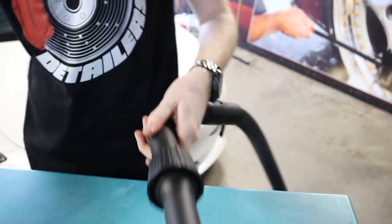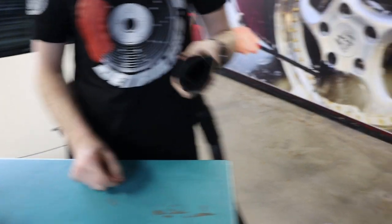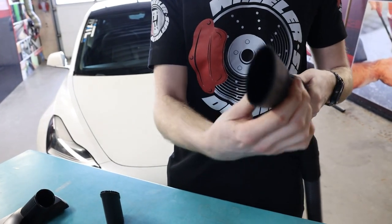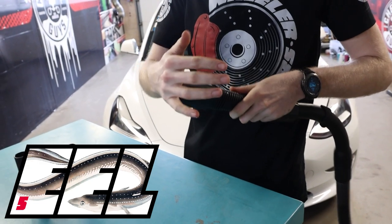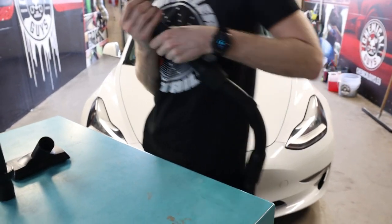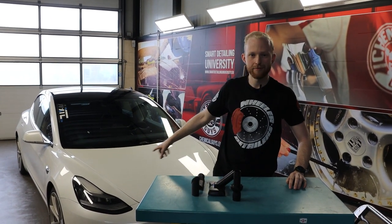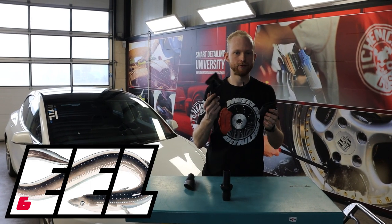If you want to use your Fur Eater, you can just connect it like this, but it's not ideal. So we have an adapter for that — you put it on your other adapter, and the Fur Eel just slides on. Very cool. I have here Martin's dirty Tesla behind me, and we're just going to clean the carpet with the Fur Eel and the Fur Eater.